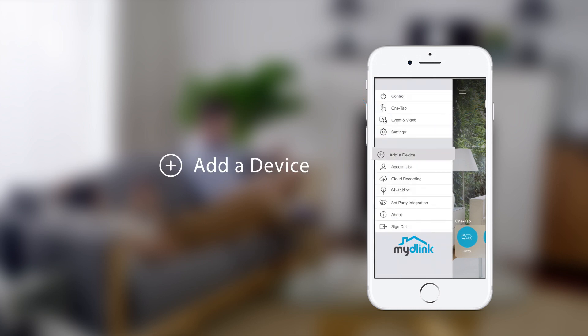Adding a device. To add a device, tap the menu button in the top left corner, then tap Add a device.